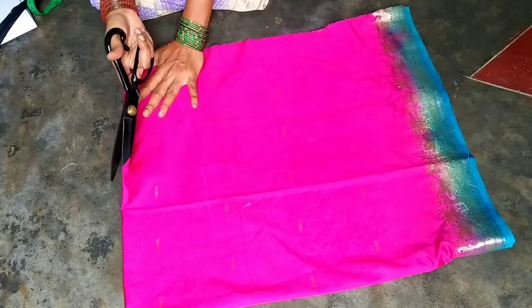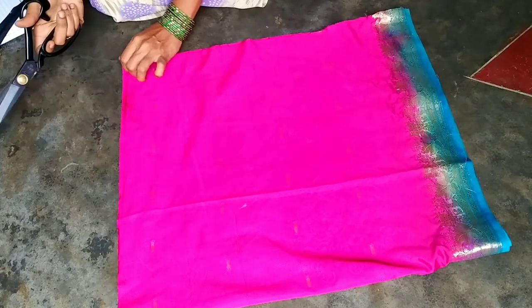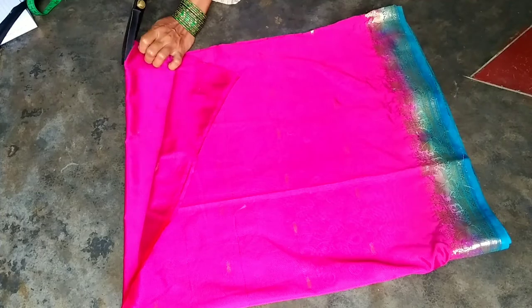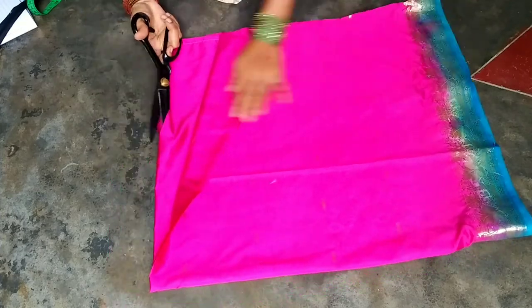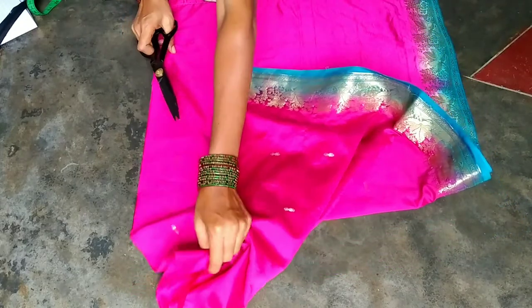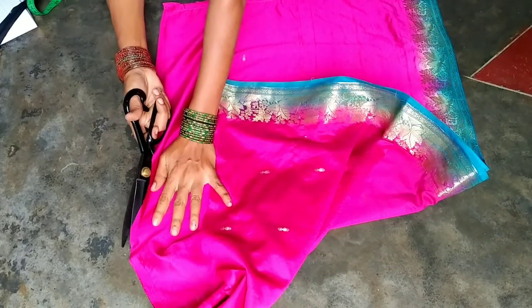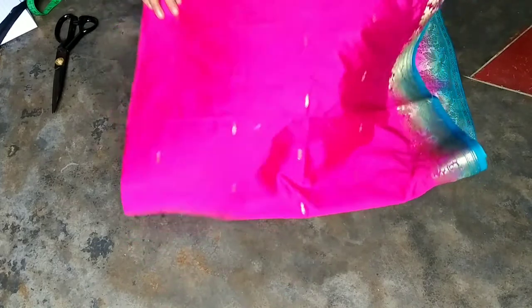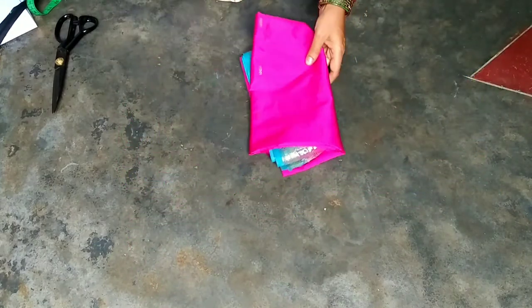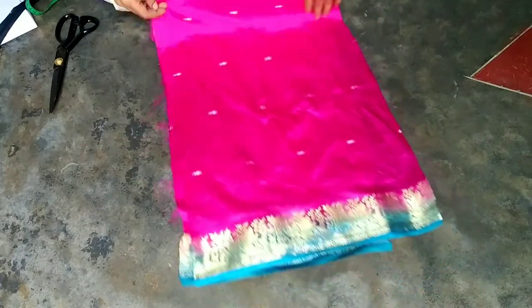I don't need to cut the tape but I will cut the tape so I can cut it all. I will cut the tape and cut it from the back. I will cut the hands and cut the cloths. I will fold the cloths in 4 inches.